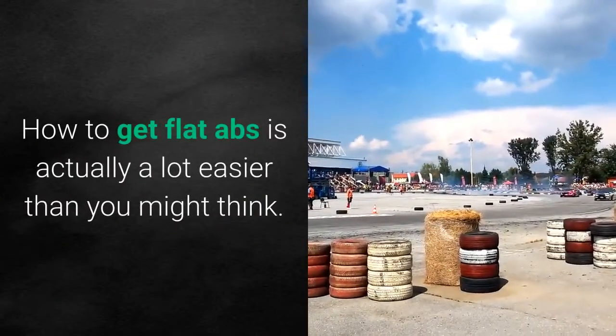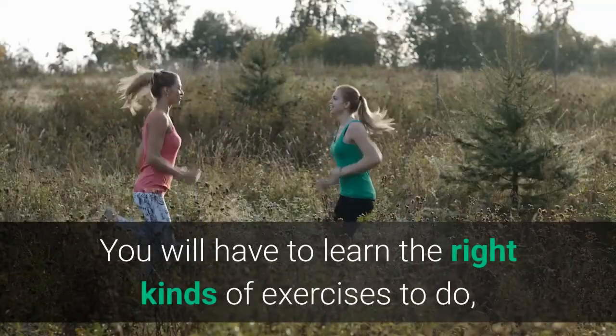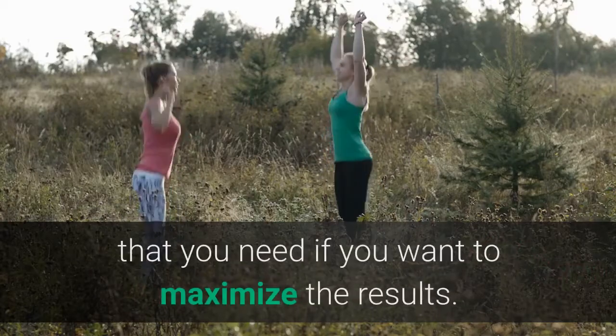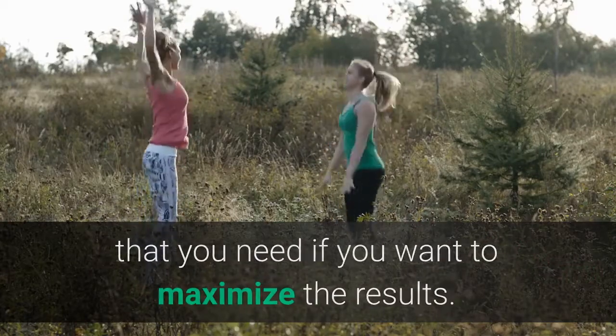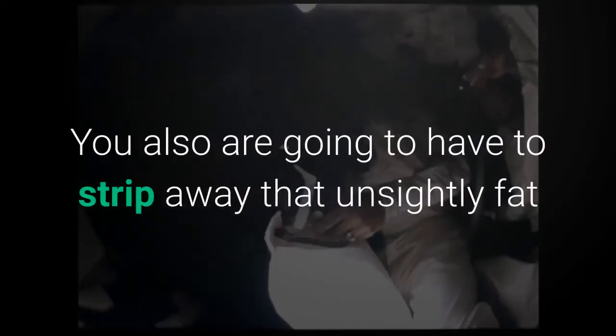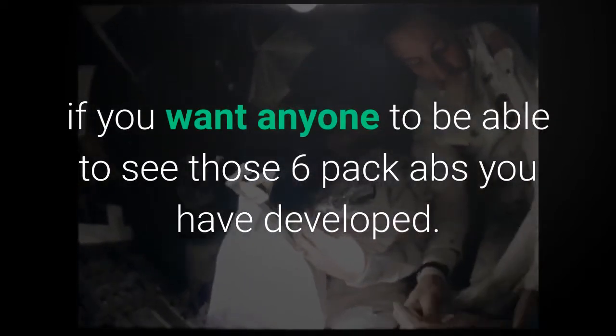How to get flat abs is actually a lot easier than you might think. You will have to learn the right kinds of exercises to do, and it is really important to know the form that you need if you want to maximize the results. This isn't all that you have to do though — you also are going to have to strip away that unsightly fat if you want anyone to be able to see those six pack abs you have developed.